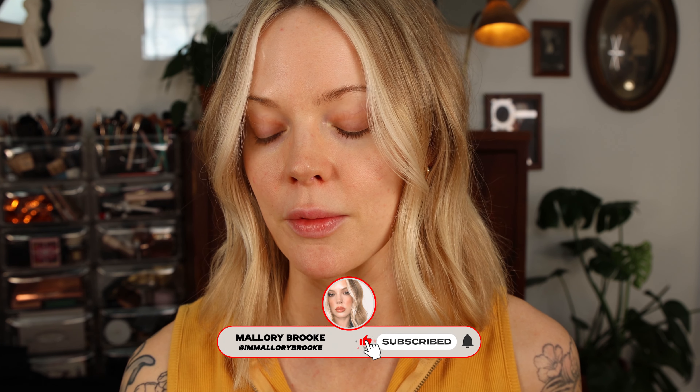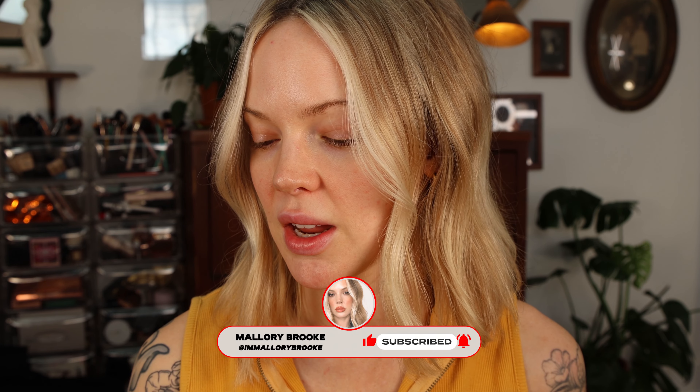Hi, I'm Mallory Brooke, makeup artist and content creator here on YouTube, and today we are reviewing the brand new KVD Good Apple Full Coverage Serum Foundation.